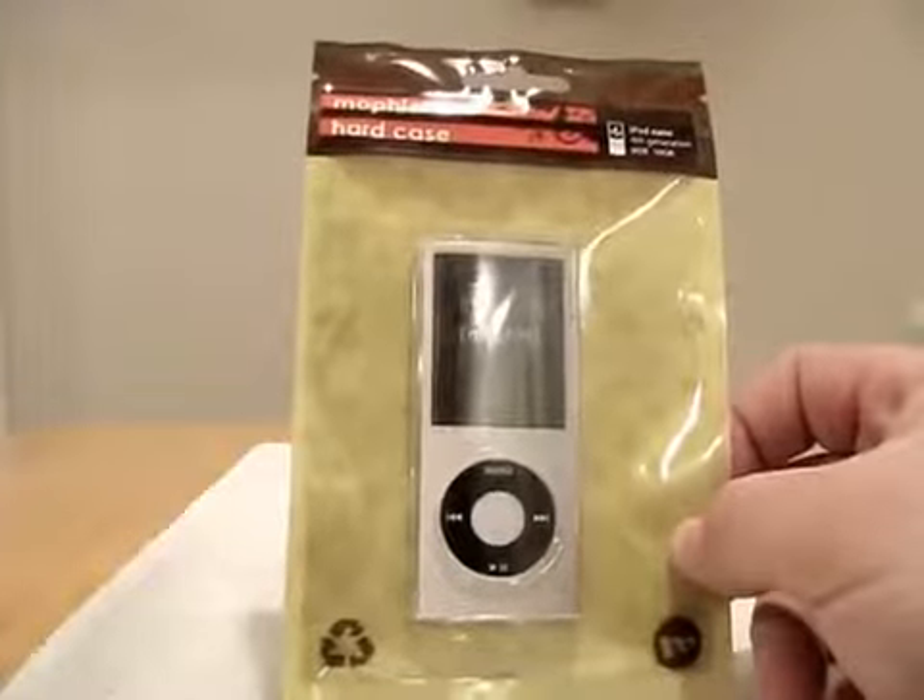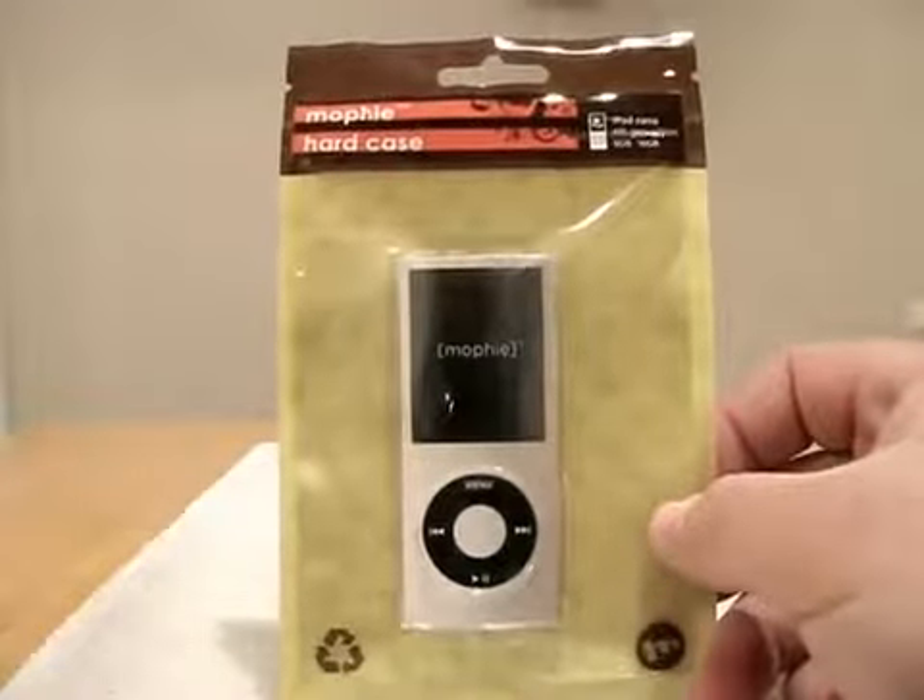I wanted to show you today another Mophie product. It's the hard case for the iPod Nano, the new fourth gen.